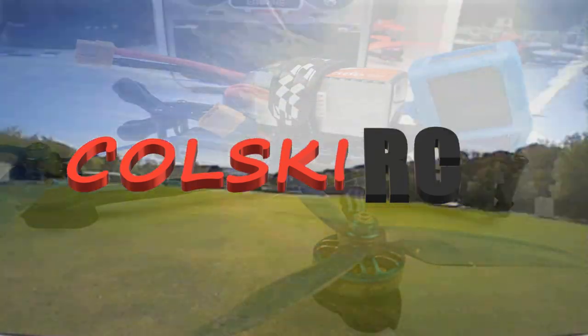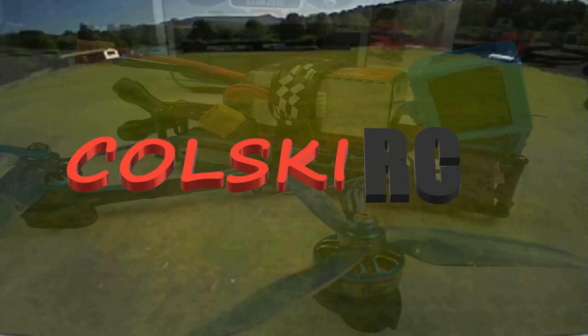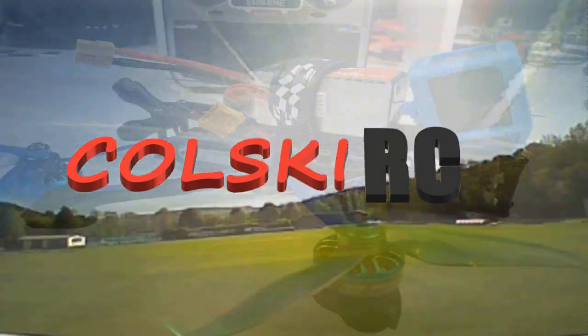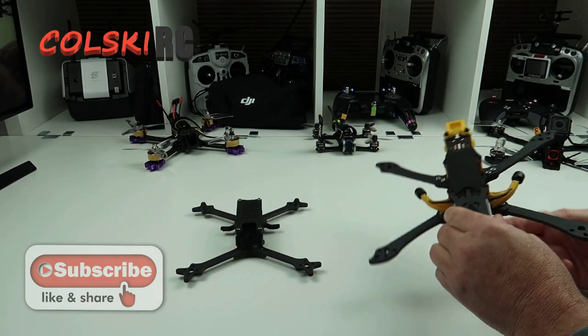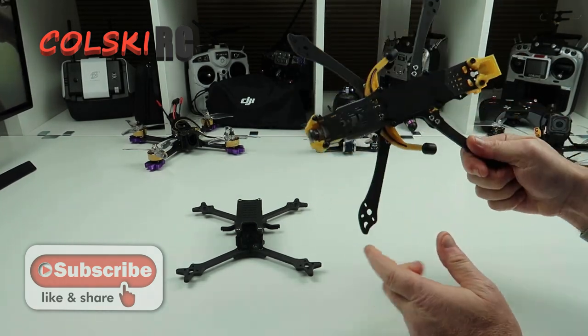Hi, welcome back to Kolsky RC. Today we'll have a look at a couple of frames — these are for the DJI FPV system.